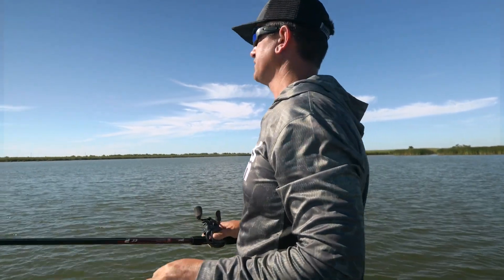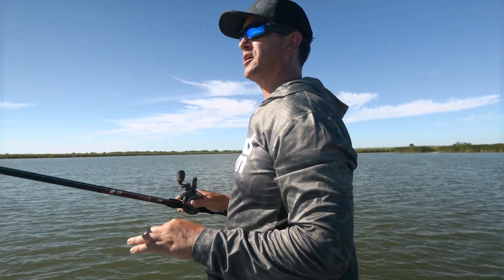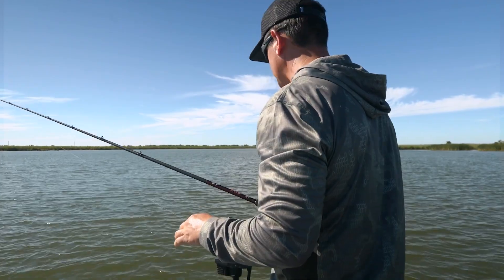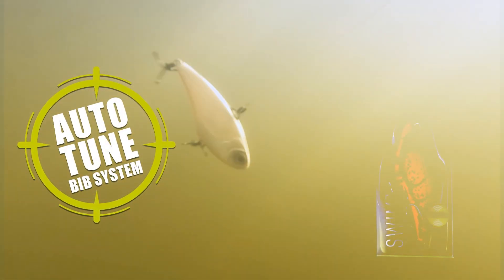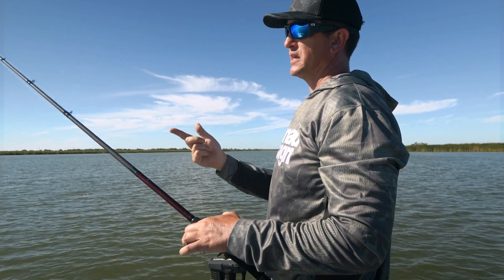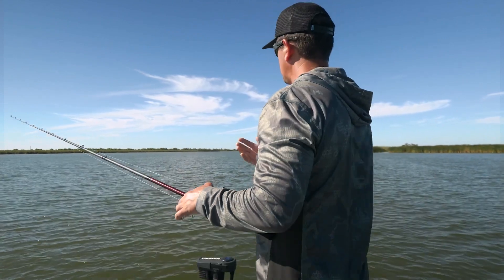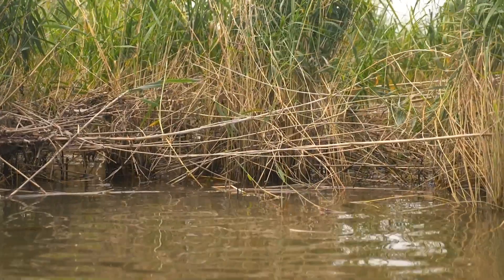There are three main situations where I like to fish a lipless crankbait. First is open water — covering flats trying to find a group of fish. It's hard to beat a lipless crankbait for that. Second is fishing a point with a ledge out front — try a steady retrieve first, and if you're not getting bites but you're confident fish are there, let the bait hit the bottom and yo-yo it up, take up the slack, let it fall, and yo-yo again. A lot of times fish want that bait falling. You have to experiment between a steady retrieve and a yo-yo retrieve.